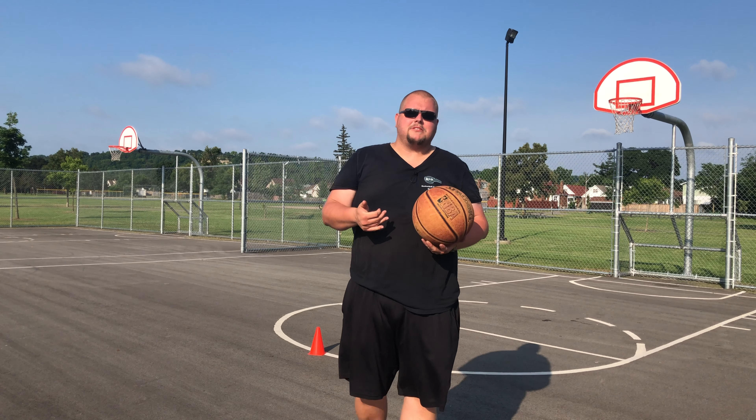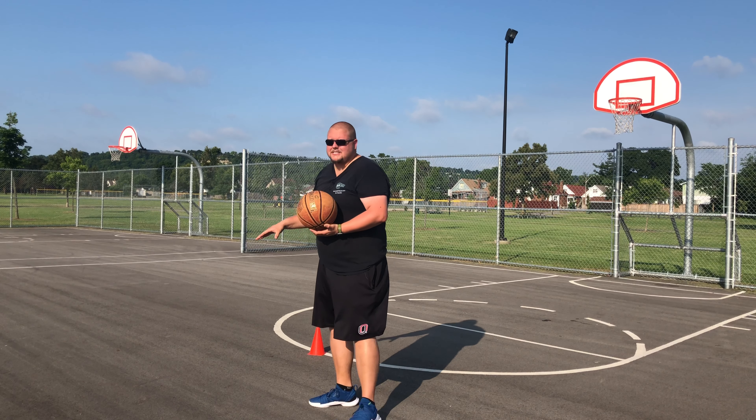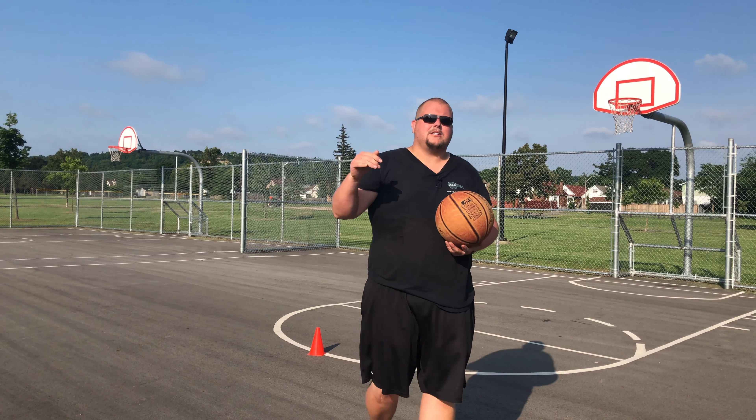Hello basketball coaches and basketball players. My name is Alan from L's Basketball Training and today I'm going to talk to you about my top five ankle breaking basketball drills that you can use in your next practice.